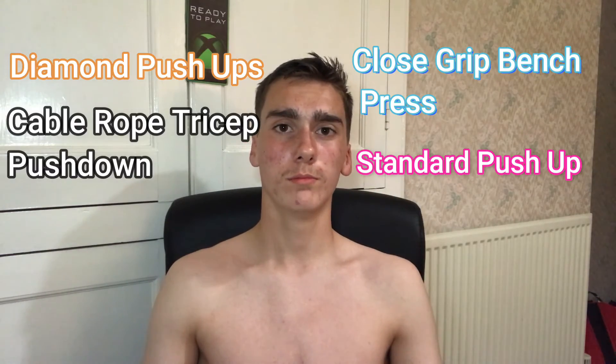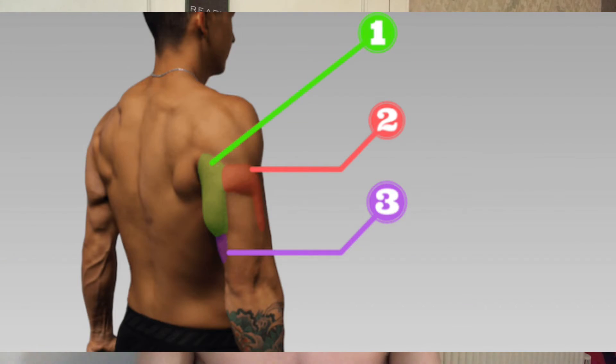Triceps are looking good because obviously if you're not training them as much they won't grow. Training them now where I never used to makes a larger muscle and gives that bigger look to the arms. Some exercises for that are tricep dips and tricep extensions — I'll put a few up on screen. Focus on the range of movement. There are three parts to the tricep, and I'll show you some on screen.